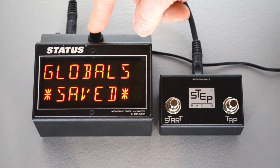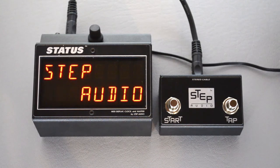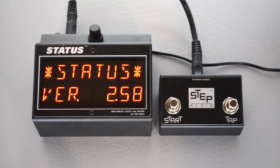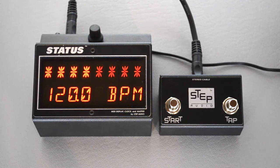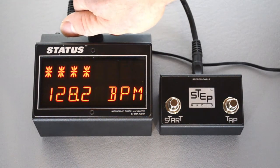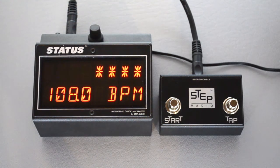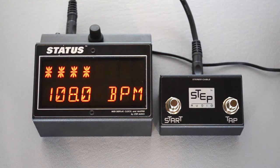Hold down the button until it says global saved, then release. Now when Status starts up, you'll see that it starts on that tempo display screen. From this screen you can also manually adjust the tempo by turning the knob, anywhere from 24 all the way up to 300 beats a minute.